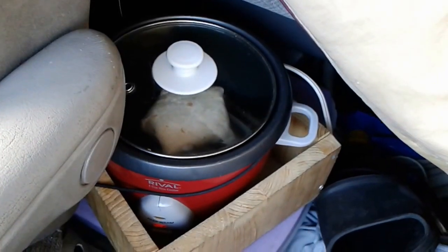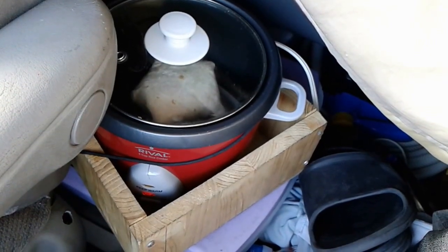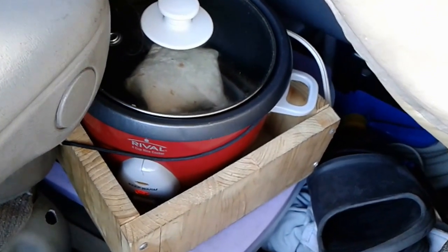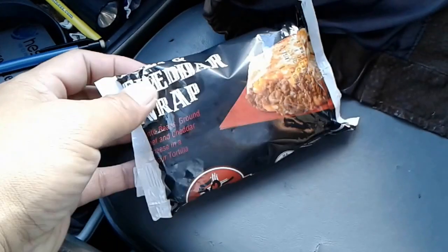Just have the heat on high, and we're gonna heat it up, flip it over, heat the other side, and it should be done. Now how do I know when it's done? I don't — I just sort of estimate and guess. After it's been in there a while I'll flip it over, and I'm gonna do it for both of them so I can have both for breakfast.